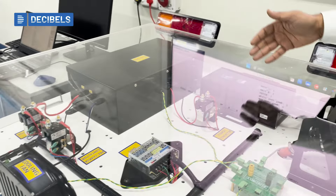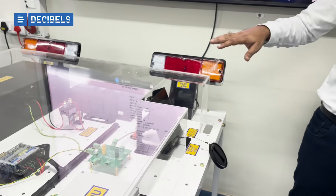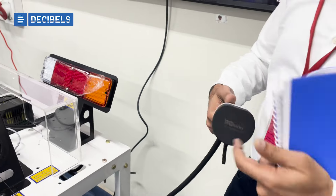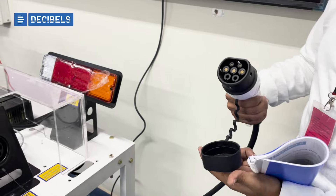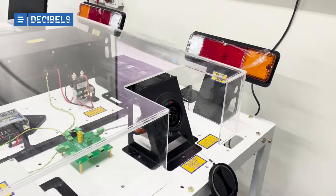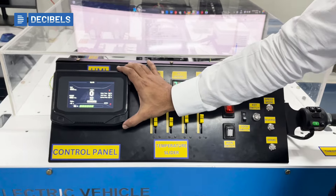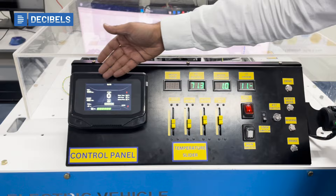We have the charge control and discharge control mechanisms in place. We have also integrated a Type 2 charging system, and this is the charger that goes into our Type 2 charging port. The whole system can be visualized via our control panel, which consists of an HMI we developed in-house, providing a lot of information for the learner to understand different parameters.